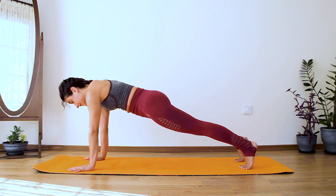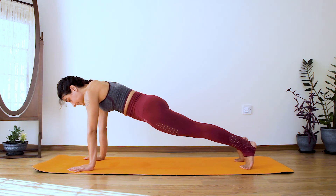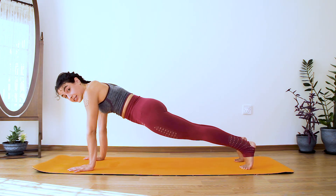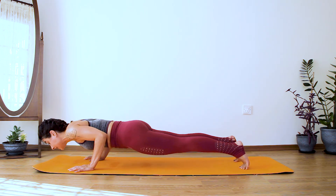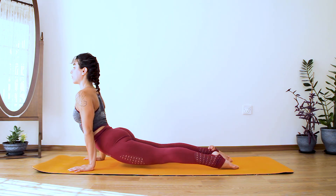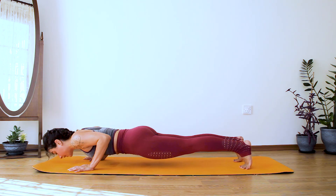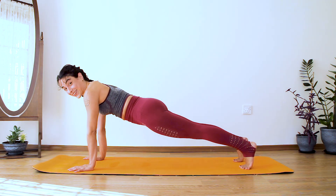Last exercise. Inhale here; with exhalation, lower the chest and inhale into upward facing dog without dropping it. Then do the reverse movement: go down into your chaturanga and push back up into your plank.